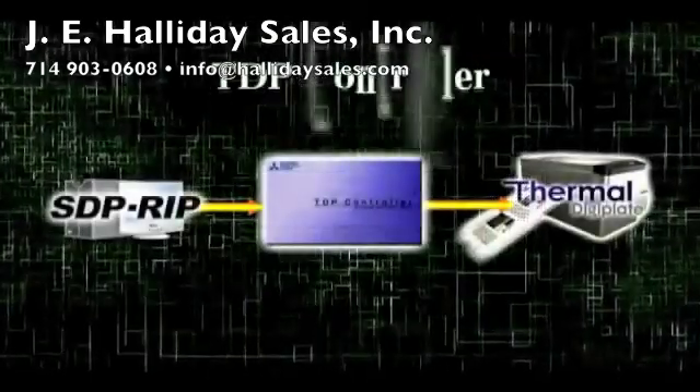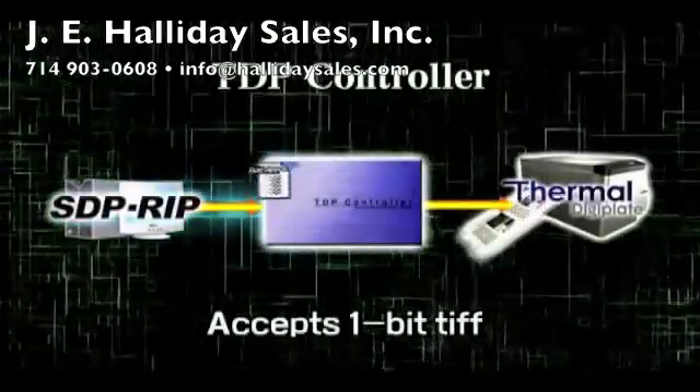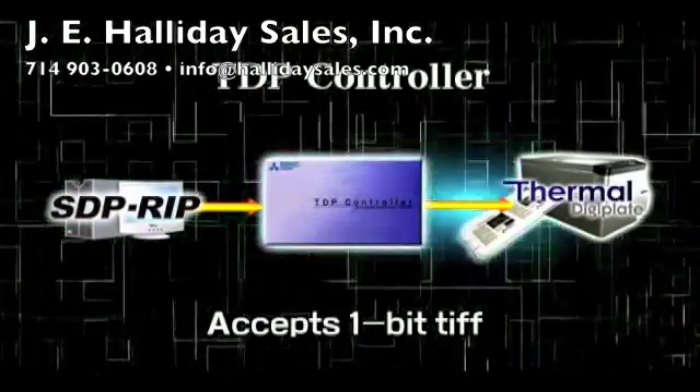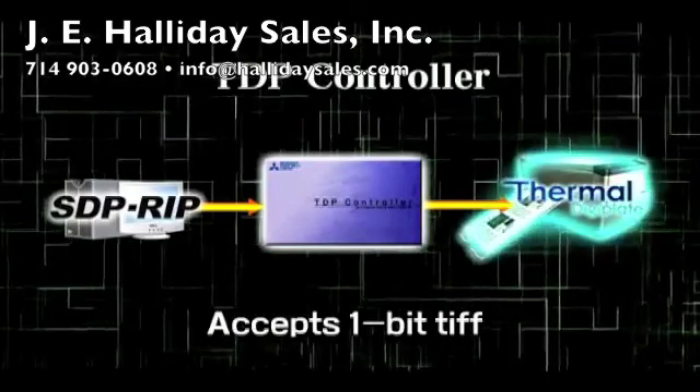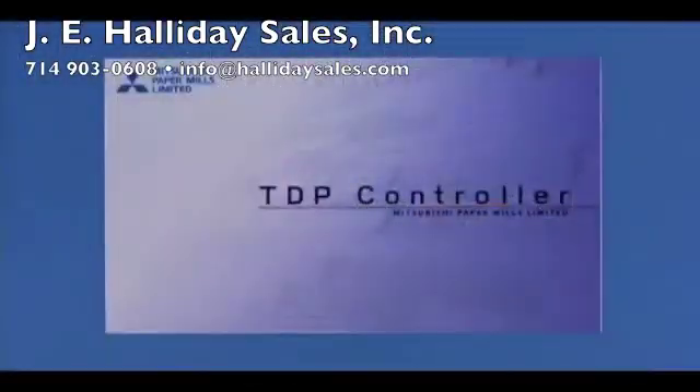The TDP plate setter uses a controller to accept 1-bit TIFF files from a third-party RIP. If you don't have your own RIP, Mitsubishi Imaging can provide one of its world-class RIPs as an option. The TDP controller operates on a Windows PC.